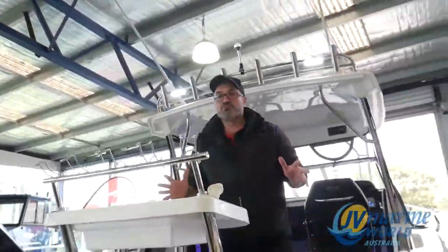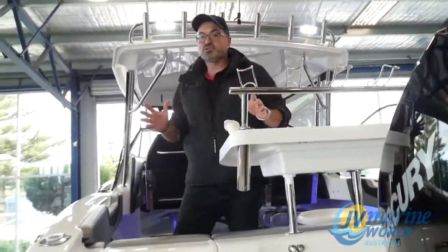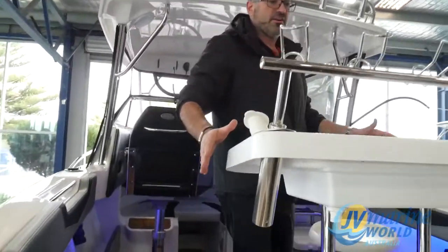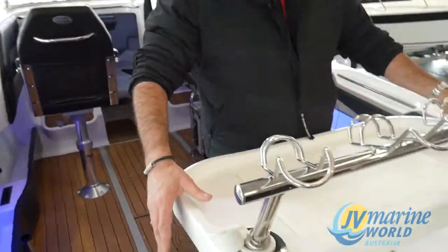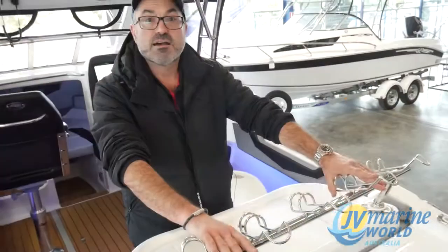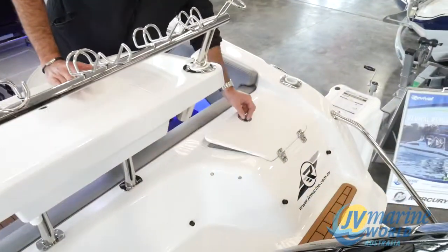So stable, so beautiful and quiet. The foam filled hull gives this boat such a quiet ride in the water. It is just totally terrific. So we've put a beautiful fiberglass bait board here with some stainless steel rod racks on there, and your live bait tank which is easy access.